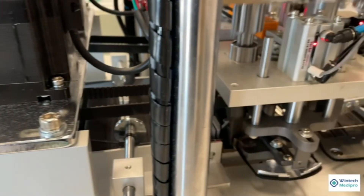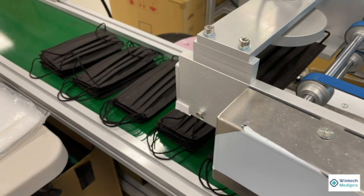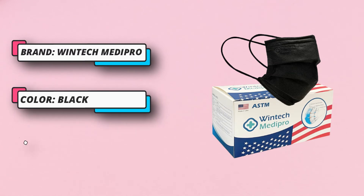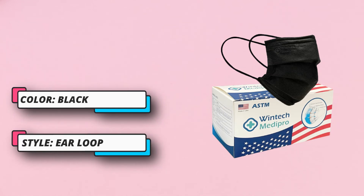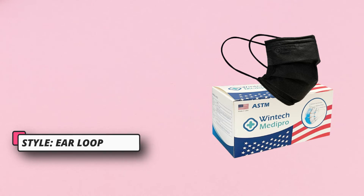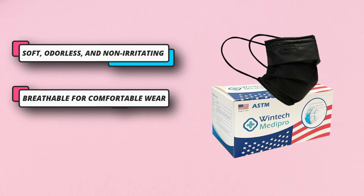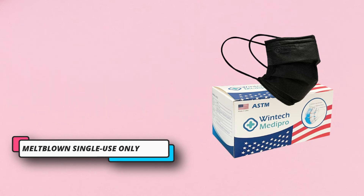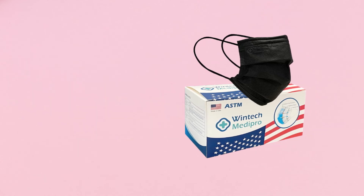Universal fit, unisex, with a flexible nose wire. The mask is soft, odorless, and non-irritating, latex-free, fiberglass-free, non-sterile three-ply construction with outer and inner spun bond layers and a melt-blown middle layer. Single-use only — replace when wet. These masks should be disposed of after each use. The high filter performance and low breathing resistance ensure maximum safety.